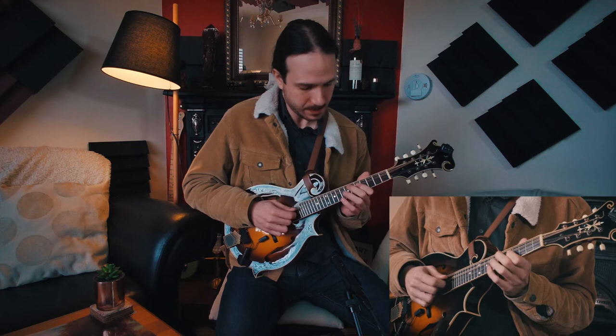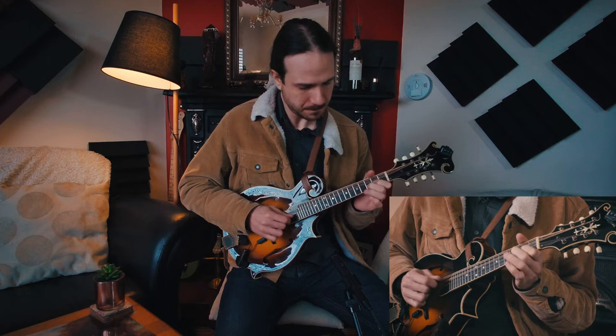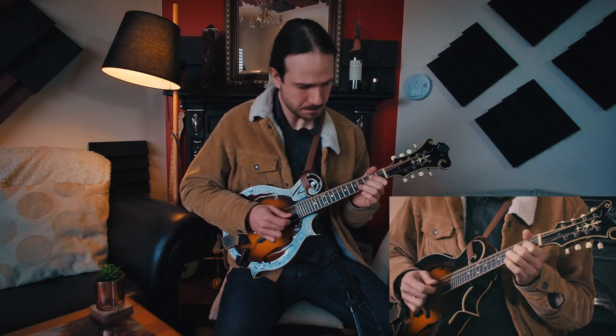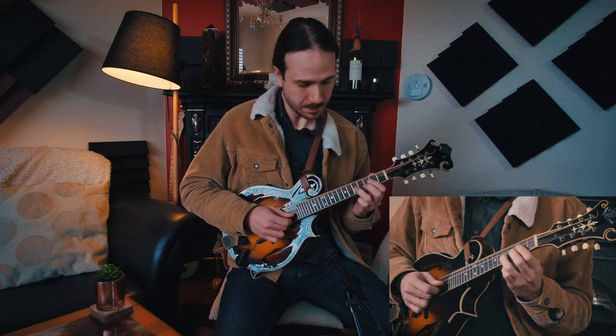Let's go through the parts. At the very start, I start up here with a hammer-on. Then from fret two in the second string, like a scale going down. Then a slide here from the fifth to the seventh fret, and the third fret in the first string.